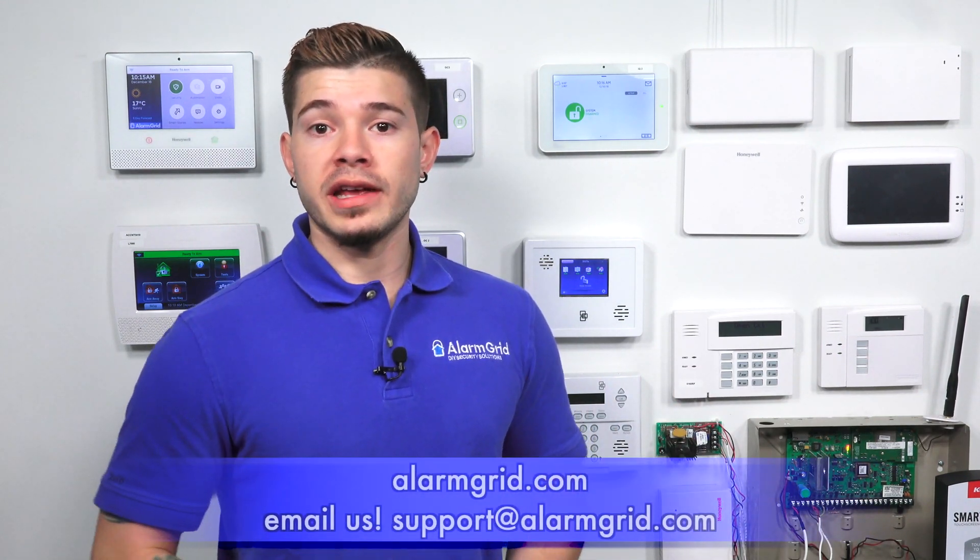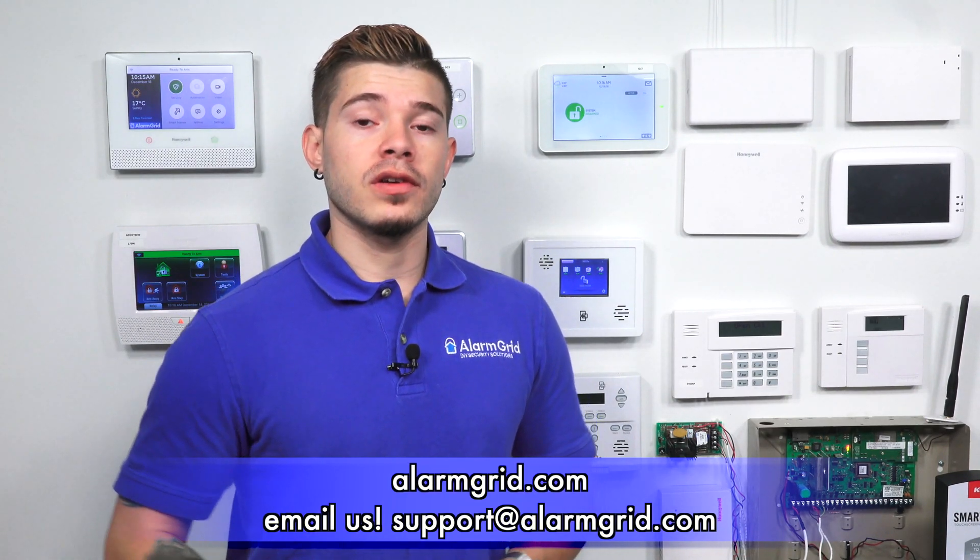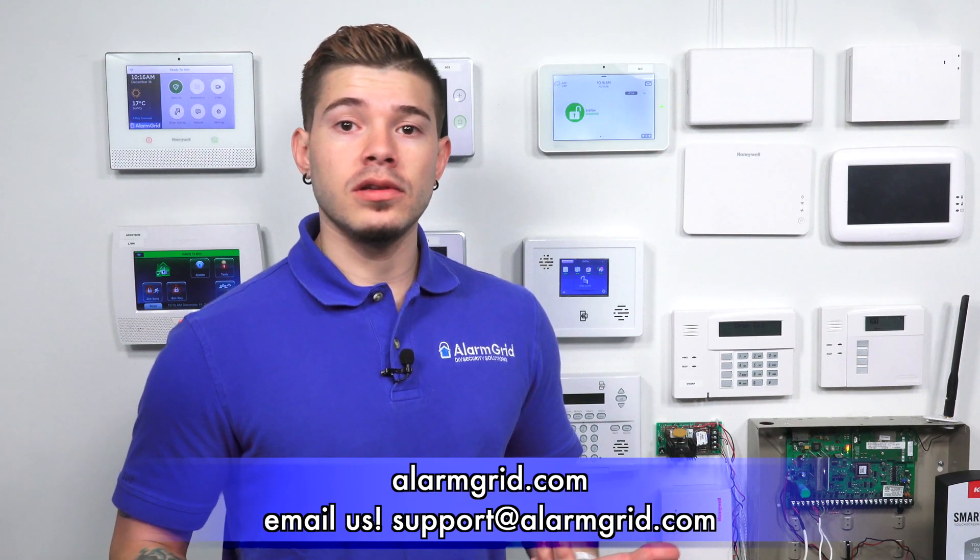Just to touch base: the IQ2 is only ZigBee compatible with the image sensors. If you have any questions on how to get those installed, where to purchase them, or how to activate them, feel free to email us at support@alarmgrid.com. If you found this video helpful, make sure you hit like, subscribe to the YouTube channel, and enable notifications so you get notified whenever we upload new content. I'm George — I'll see you guys next time.